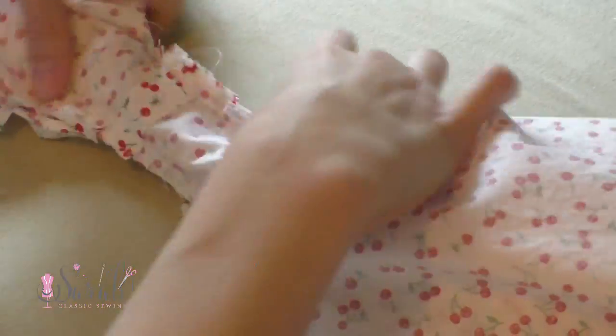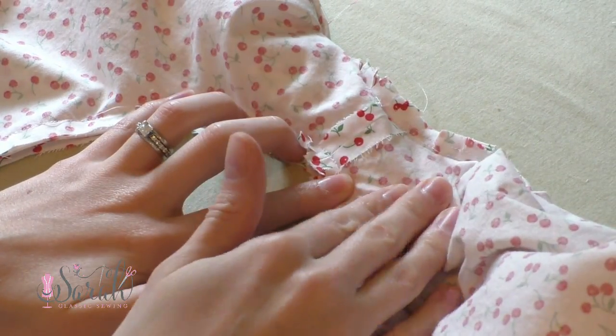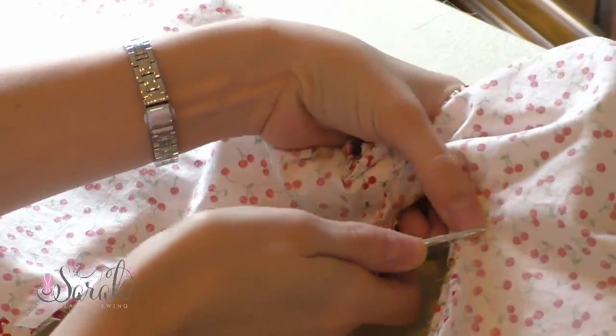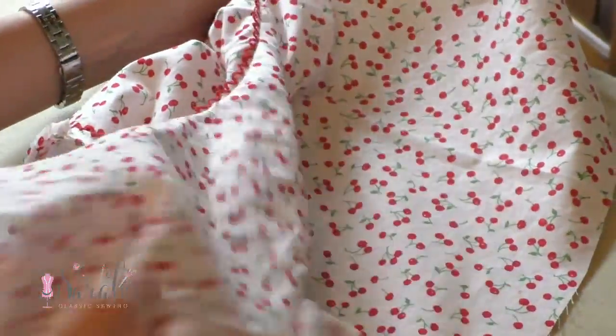Ignore the clip marks on my armholes — I did that prematurely. But you'll sandwich your dress together between the lining and the dress with right sides together. This is going to allow you to sew the armhole together, finishing the edge nicely, and once you sew it and clip the curves, you'll be able to unfold your dress.